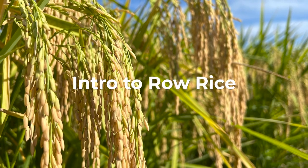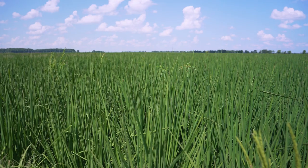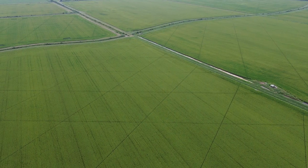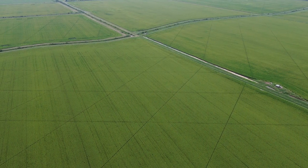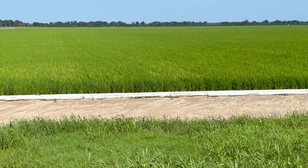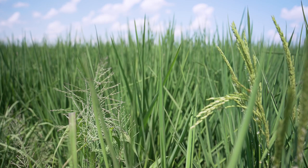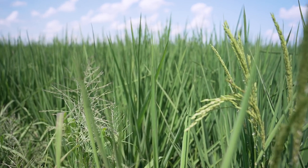Row rice, also known as furrow irrigated rice, is the practice of growing rice using furrow irrigation rather than the traditional method of flooding using levees. Furrow irrigation is the process of irrigating a field by applying water to the uphill side of a field and allowing gravity to carry the water between the rows of planted crops.